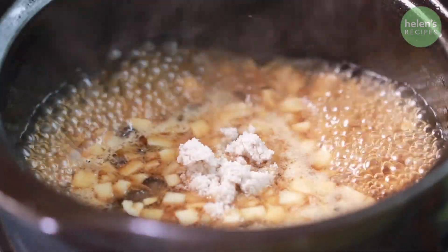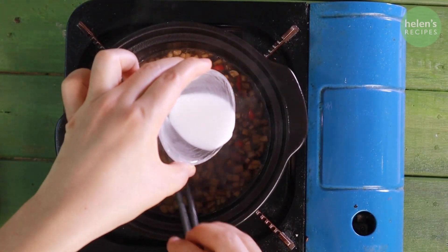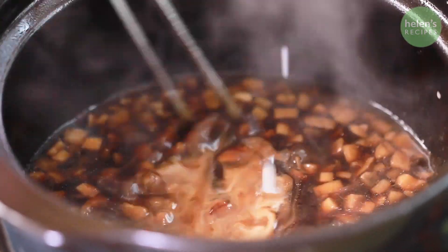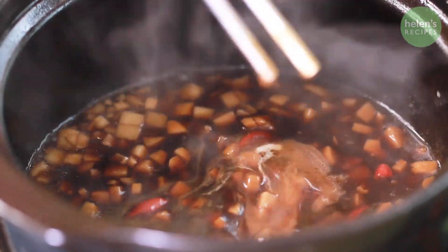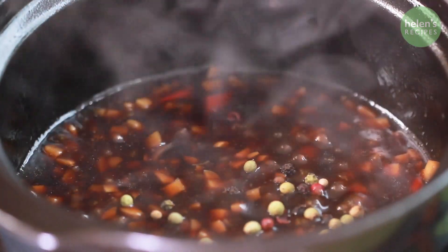Add half a teaspoon of salt, 2 teaspoons of soy sauce, and a teaspoon of sugar. Then mix a teaspoon of cornstarch or tapioca starch in water and pour in slowly to thicken the sauce. Add some cracked peppercorns. And there you have vegan kho quẹt.